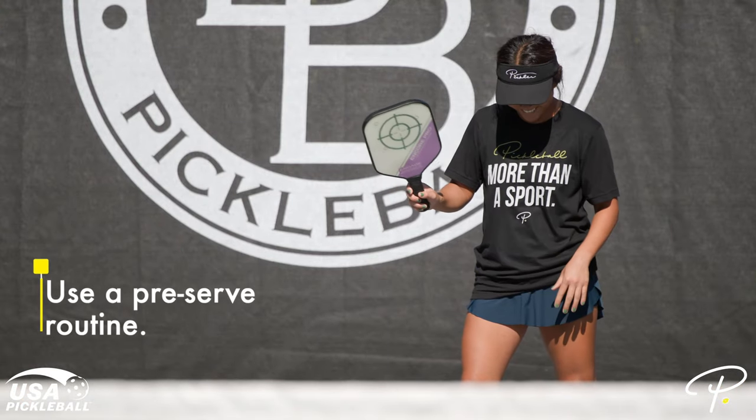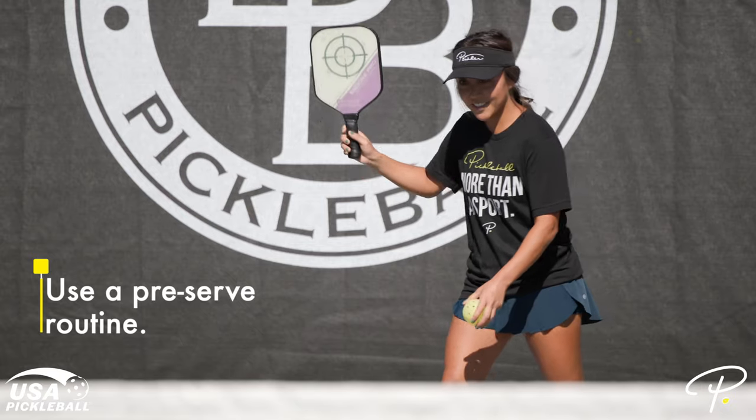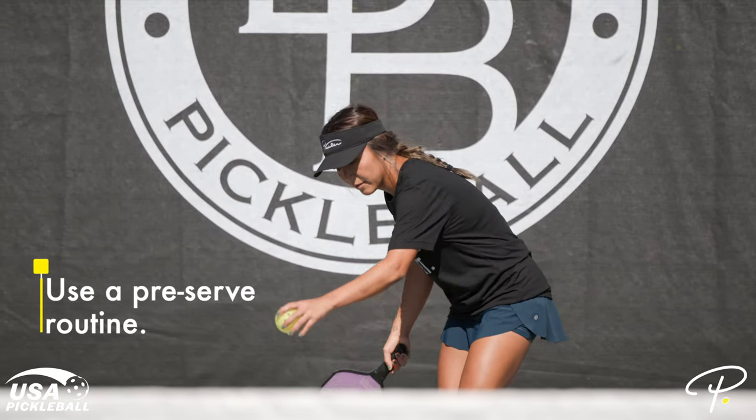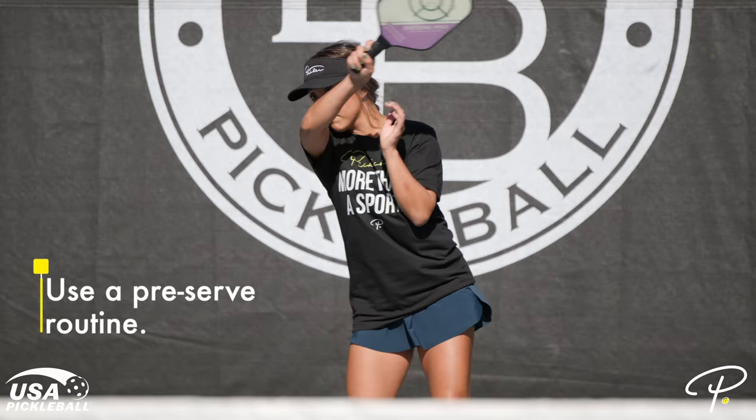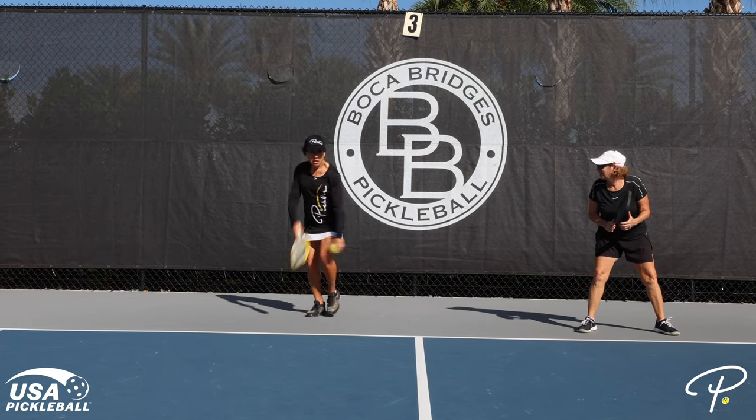Number one: use a pre-serve routine. To help with your timing, it's important to find a routine that you're comfortable with before you serve. This pre-serve routine could be bouncing the pickleball with your hand or hitting the pickleball a few times with your paddle — whatever works best for you and whatever you're comfortable with.